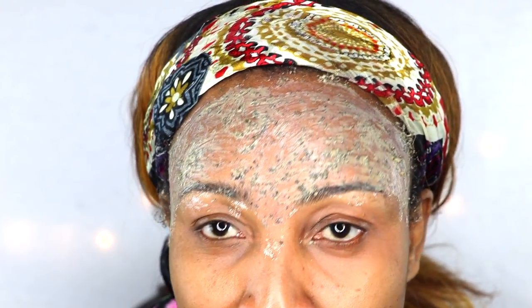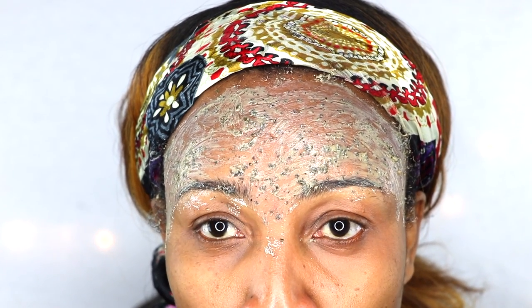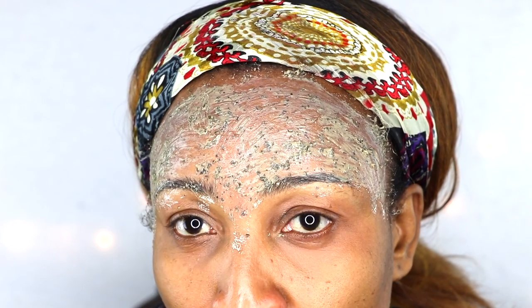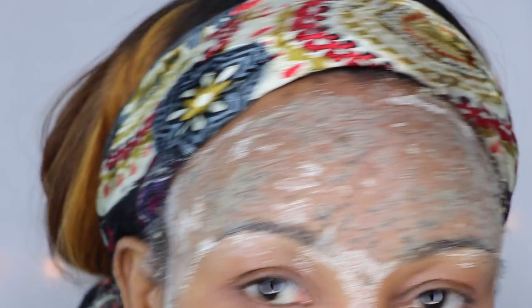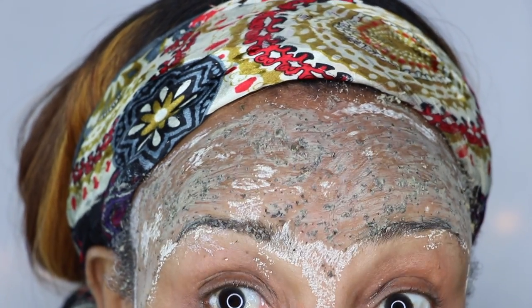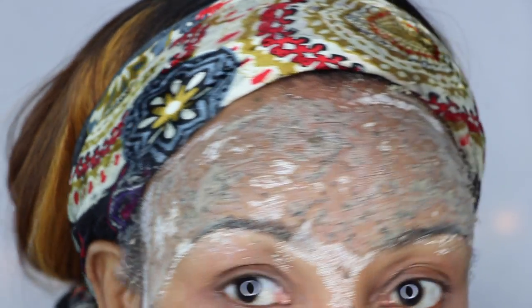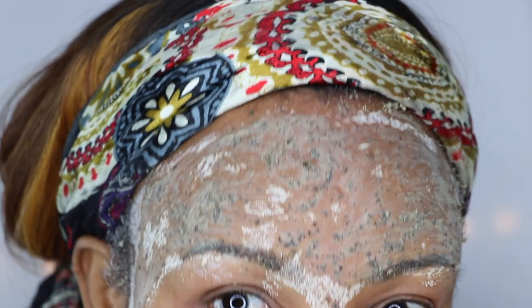No need to apply a thick layer. If you have frown lines right here, feel free to put some there as well. Immediately after you apply it, you're going to start to feel a tightening sensation — that's just the facial mask working. You're going to let it sit on your forehead for at least 30 minutes. After 30 minutes, rinse off with cold water and move on to step two. After wearing the mask for about 30 minutes, my forehead is feeling extremely tight.